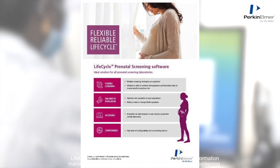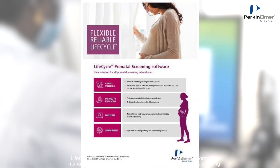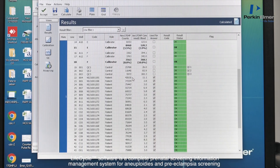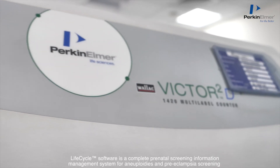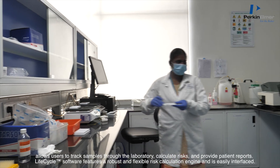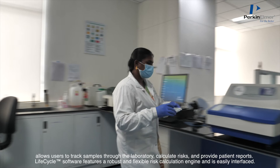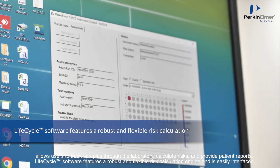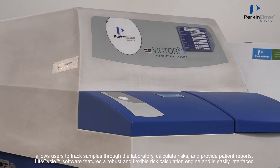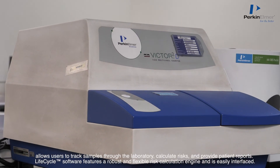Lifecycle Software is a complete prenatal screening information management system for aneuploidy and preeclampsia screening. It allows users to track samples through the laboratory, calculate risks, and provide patient reports, featuring a robust and flexible risk calculation engine that is easily interfaced.